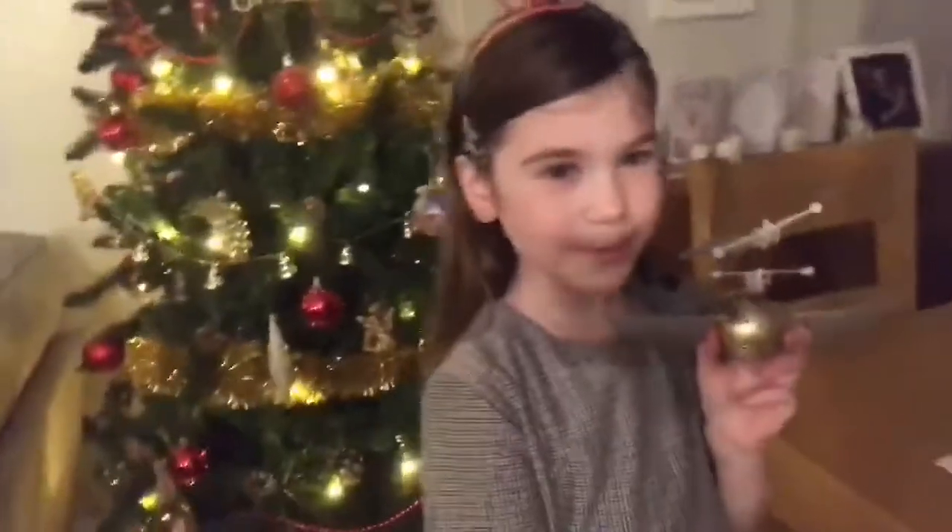Hi guys, welcome back to the channel! Today we're going to be doing a Christmas haul 2019. So without further ado, let's get started. I got this golden snitch ball and it comes with a remote.